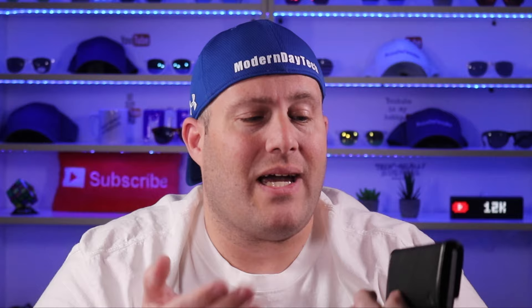They say the wallet can work up to about 100 feet, which is line of sight. If you're inside, it's going to be a lot less than that — probably about 30 feet or so because you've got walls, Wi-Fi, and other things interfering with that signal. So if you want a full distance test like I've done on other Bluetooth trackers, let me know down in the comments below.